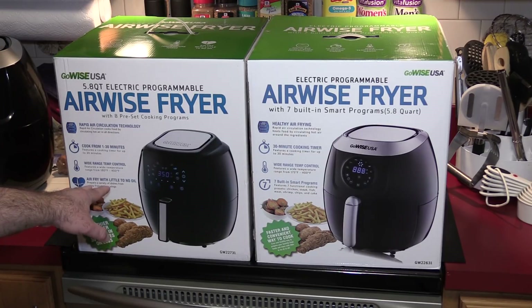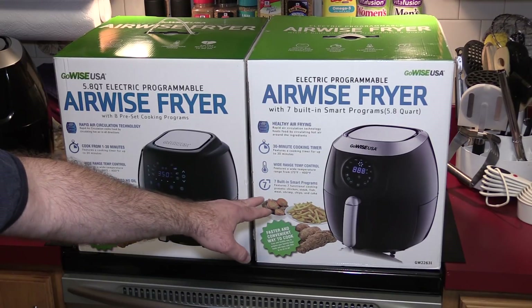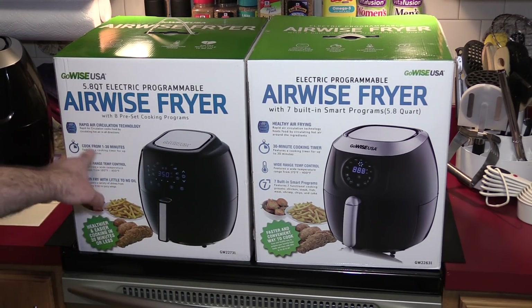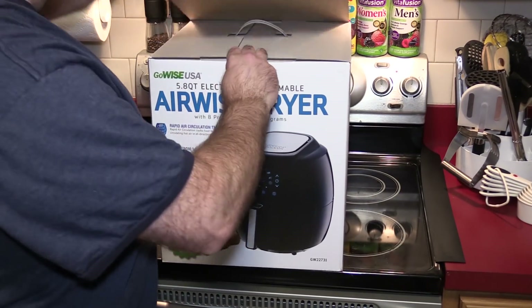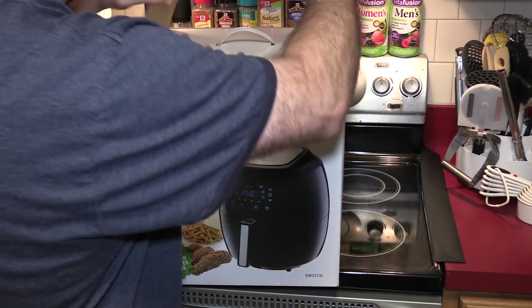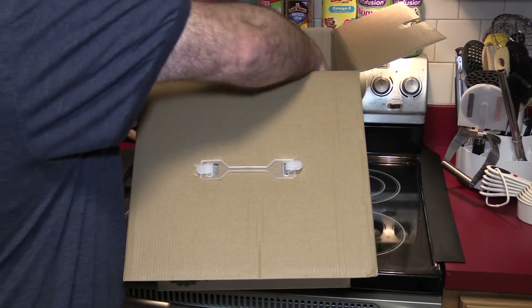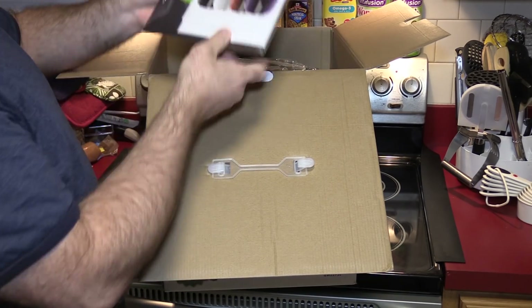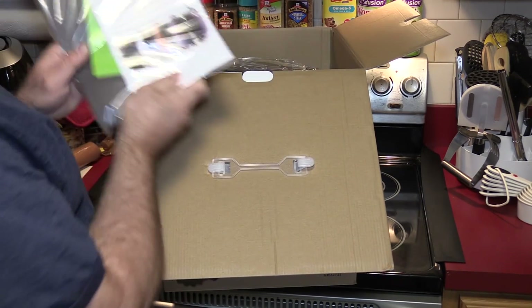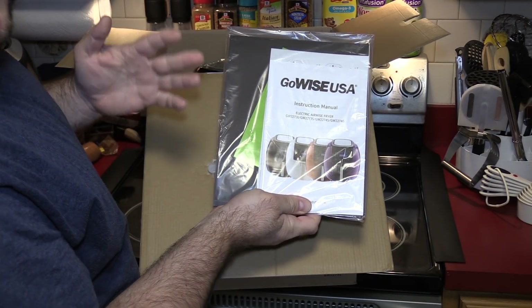Most of this seems the same. I don't see much difference. This one has more pre-cook settings versus the old one which has seven. They're even using the same background foods on the packaging. It does come in several different colors, and I've seen these on Amazon range anywhere from $80 to $130.